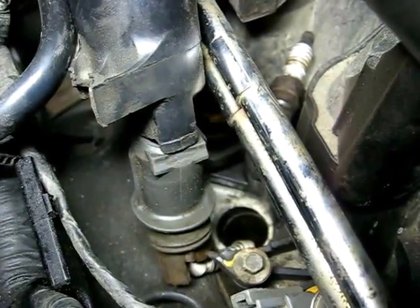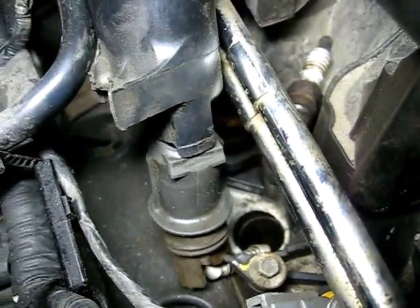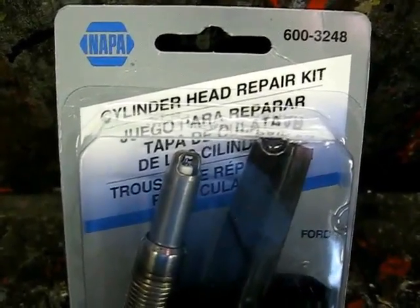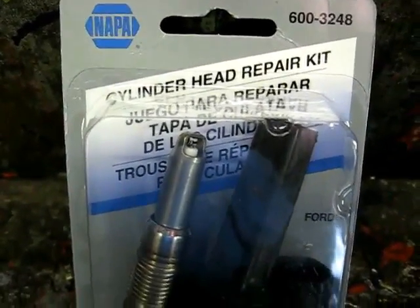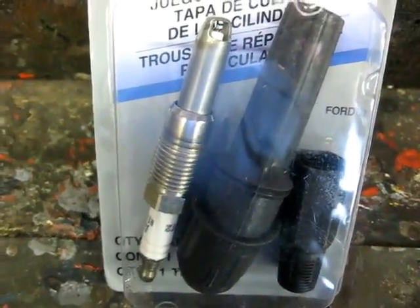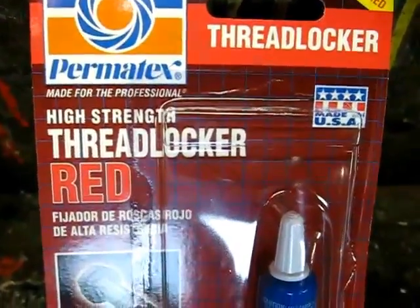So we're going to try to repair that today. This is the kit we're going to be using — it's from Nappa. It is quite expensive, about $70. And you'll need some red thread locker also.